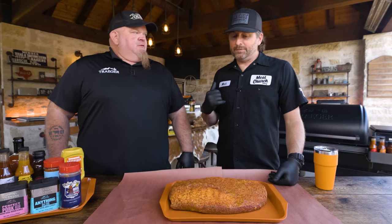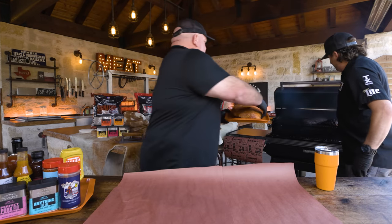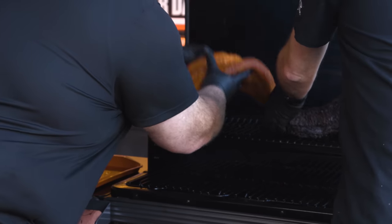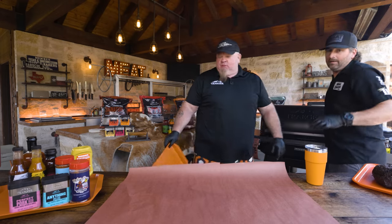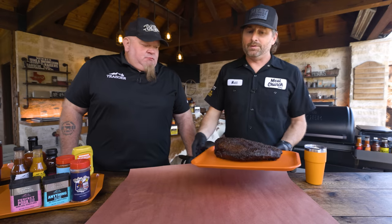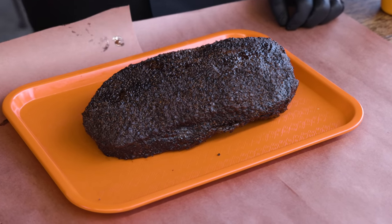We're putting the brisket in now — fat side up. I almost put it meat side up out of habit. When going fat side up, I like to put it on the second shelf to get it away from the heat source at the bottom. Some of you may not have a second shelf, so it depends on your cooker, but I prefer the second shelf.